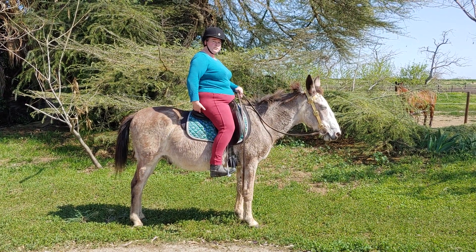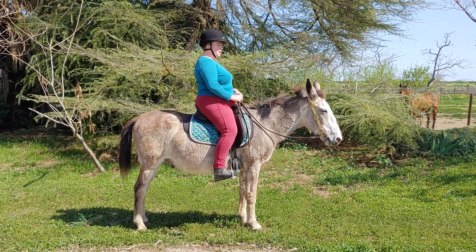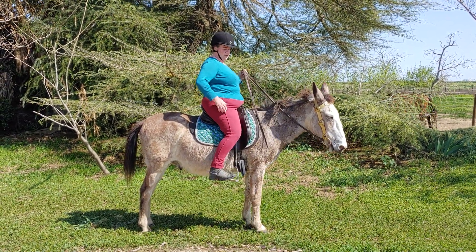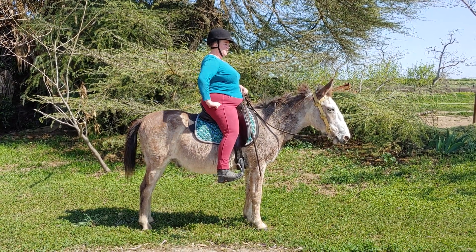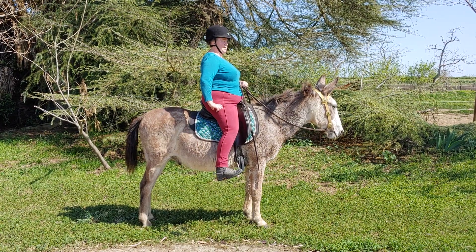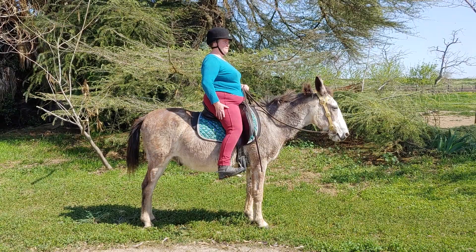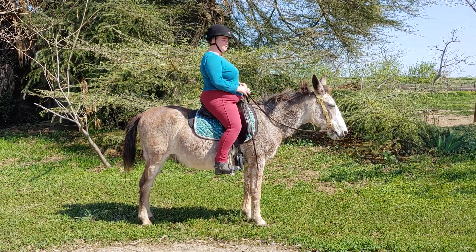For most of our modern saddles, you want that centered position. You're going to have more or less flex in the leg, but a leg that hangs down nice and straight from the hip. If I take my foot out of the stirrup, you can see that if I stretch my leg down it hangs down nice and straight from the hip. I have just enough flex in my knee and just enough flex in my ankle so that those serve as shock absorbers.